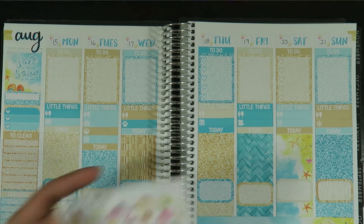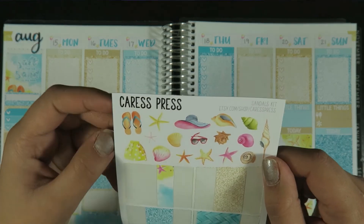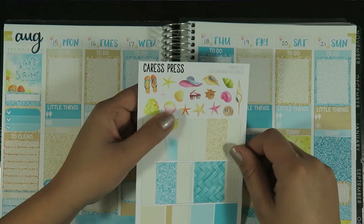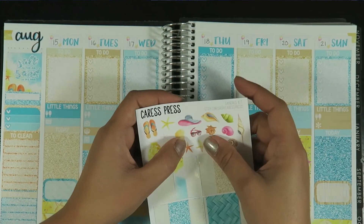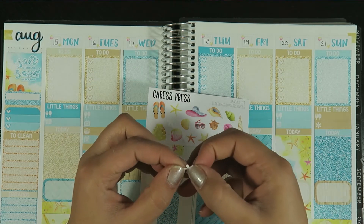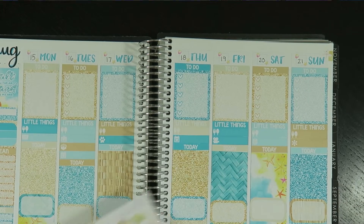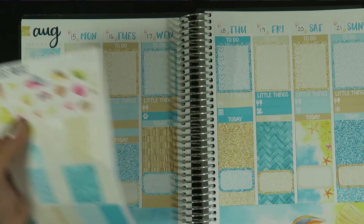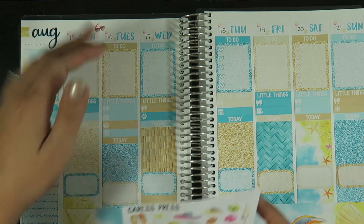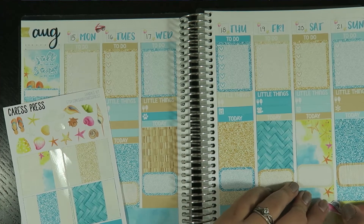Let's add some deco — these are so cute. Look at those sunglasses — adorable! The little summer dress skirt and the hat are cute. I know I wanted to do something over here in the corner, something small that will fit — probably this little pink starfish to make it look a little less disconnected. Then I'll put some other deco around the top — let's put this sunglasses guy, and the little sun hat down here.